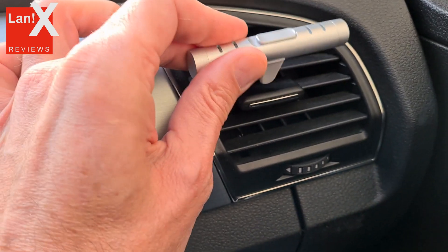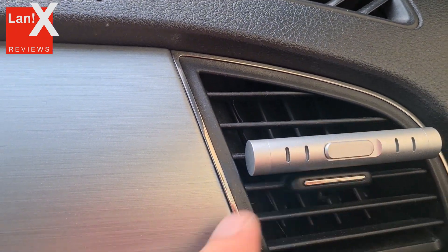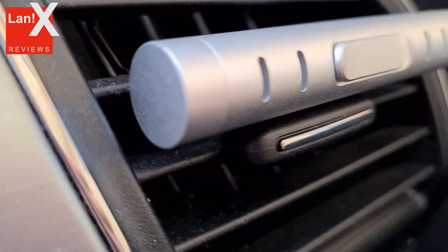I personally didn't find it extremely pleasant but you might. All in all the product seems well built, the quality you'd expect from something sold under the Xiaomi brand.